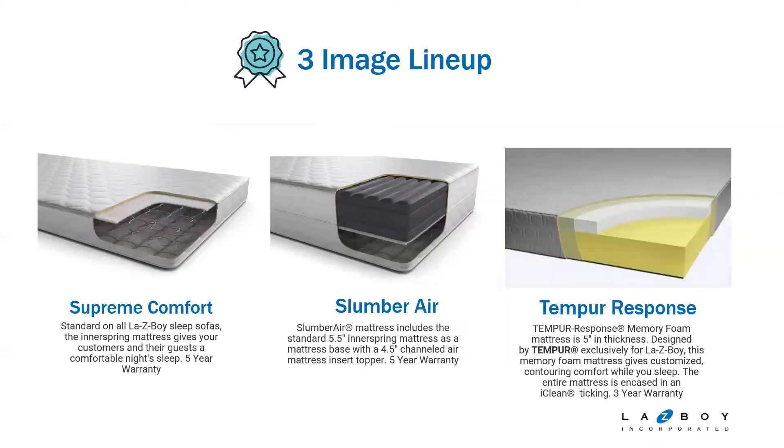You do have three mattress options. You've got your Supreme Comfort, which is the standard inner spring mattress that comes on all Lazy Boy sleeper sofas. It gives you a comfortable night's sleep and comes with a five-year warranty. Then you have your two upgrade options. The Slumber Air mattress is a five-and-a-half-inch inner spring, plus a four-and-a-half-inch channeled air mattress on top, all encased in a zipper cover protector. That also comes with a five-year warranty.